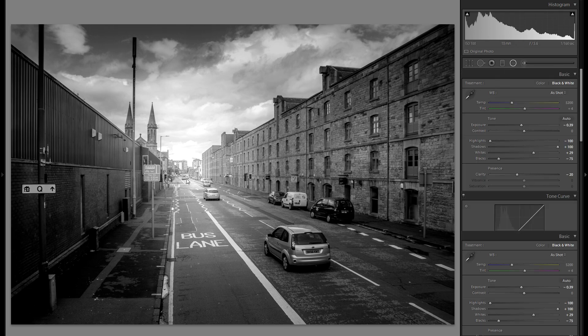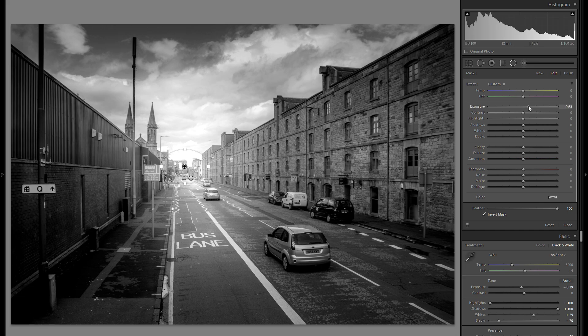I might even grab another radial filter, this time a very small one, and just make this very center spot right here even brighter, so it really works with the rest of the exposure.